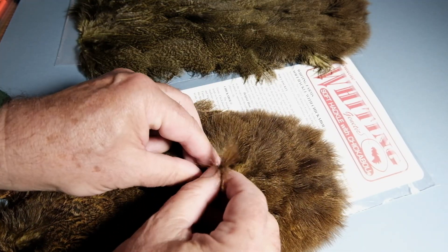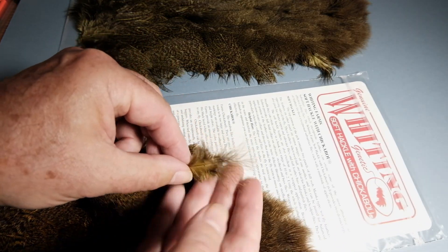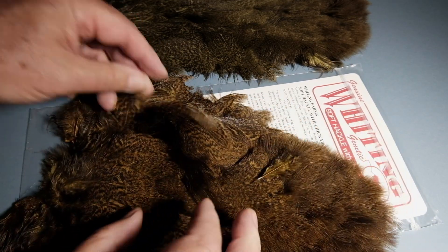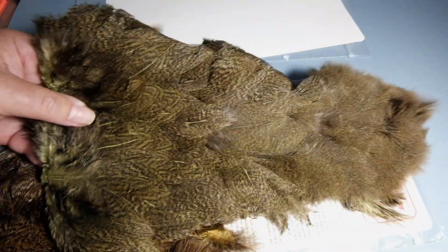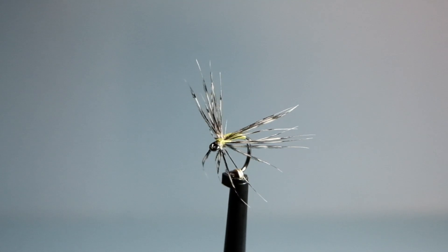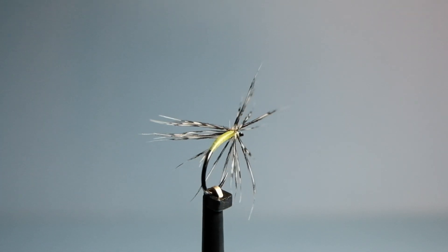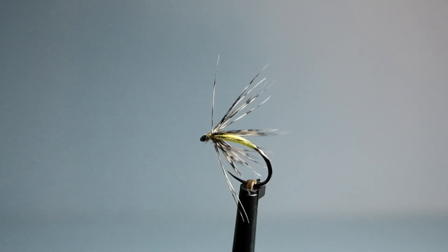These fluffy chickabou feathers are good for damsel flies, woolly buggers, and anything where you want a lot of mobility in the fly. They're available in a lot of natural colors. That's again a bunch of fibers simply tied round the hook and bent backwards on a size 16 hook.